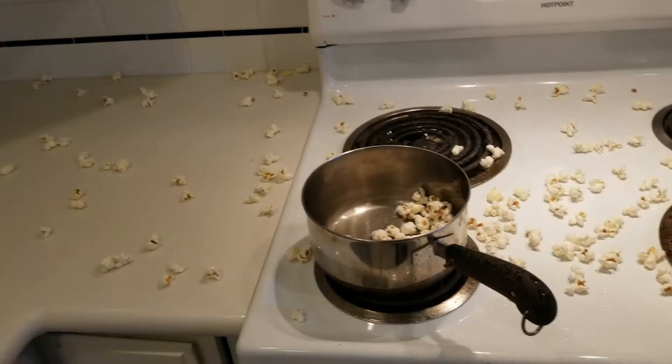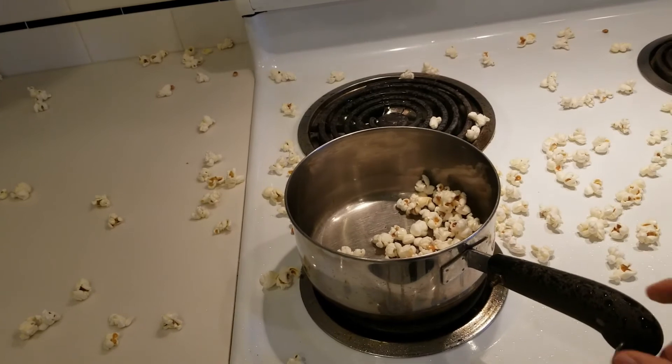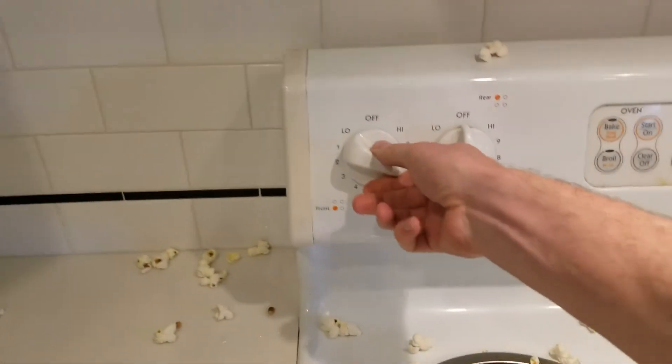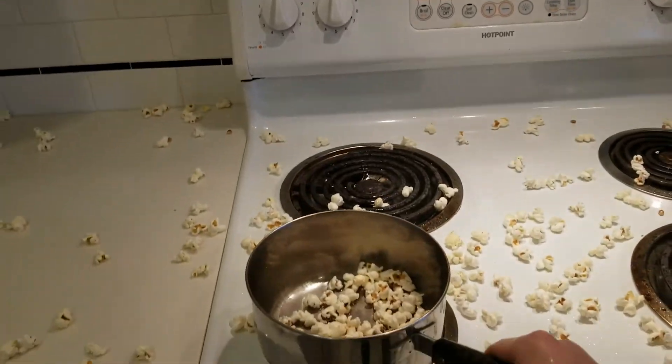Be careful not to get too close to it. Once you don't hear any more popping, or the popping becomes few and far between even after shaking, go ahead and turn off the heat and remove it from the heat source.